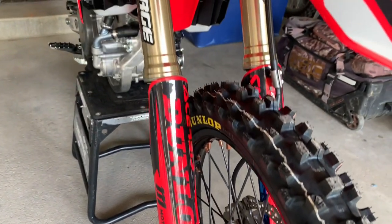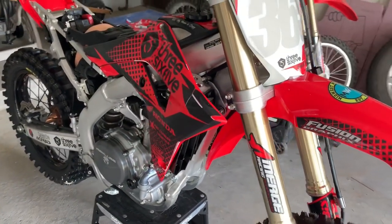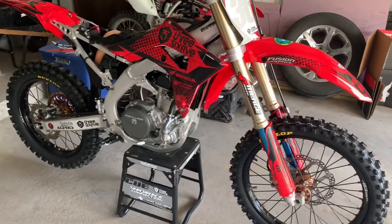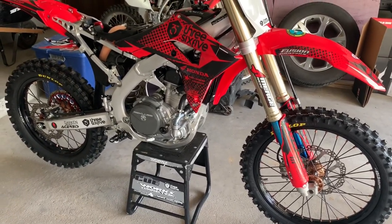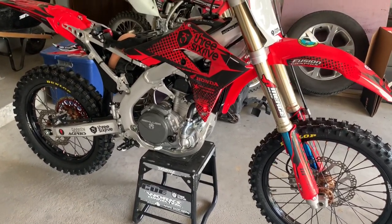She is looking so good. The 365MX gear shoot for the June release is tomorrow, and I figured I better freshen this baby up a little bit. People always ask me all the time, how do you turn your pipe blue, Brett? What do you do to it? How do you make that happen? I just got a new Yosh pipe, and I'm going to show you guys.